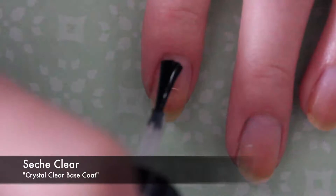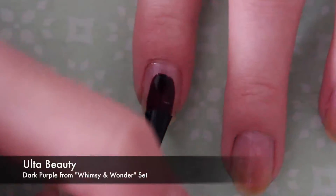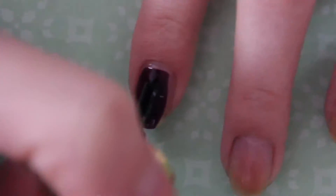To start off, apply a base coat. I used Seche Clear's Crystal Clear Base Coat. Then apply a base color of your choice — I used a dark purple from the Whimsy and Wonder set from Ulta Beauty.